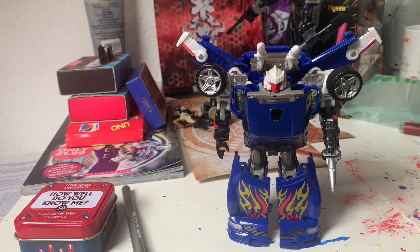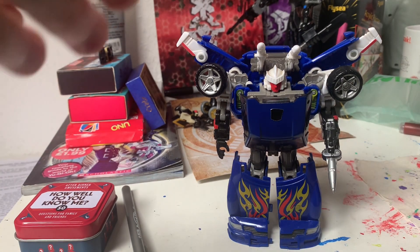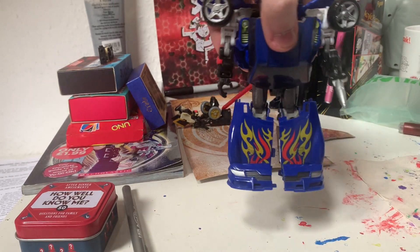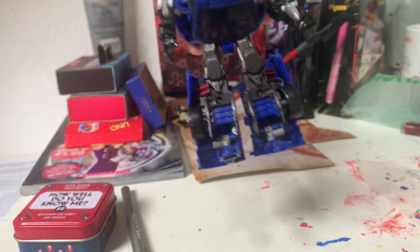The vehicle mode is not accurate to G1, but who cares? Look at him. He looks great. He has two different leg options — you can either show him like this or like that.